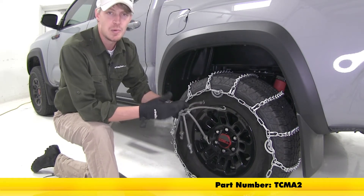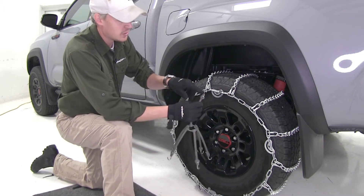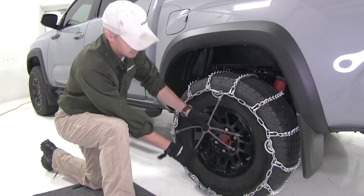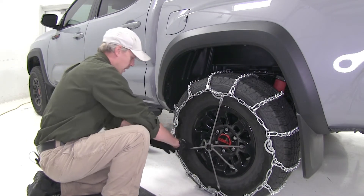You can pick up two rubber adjusters with part number TCM A2. They're very easy to install — just be sure that the hook is facing away from the tire. Hook the top, go across, and work your way around.